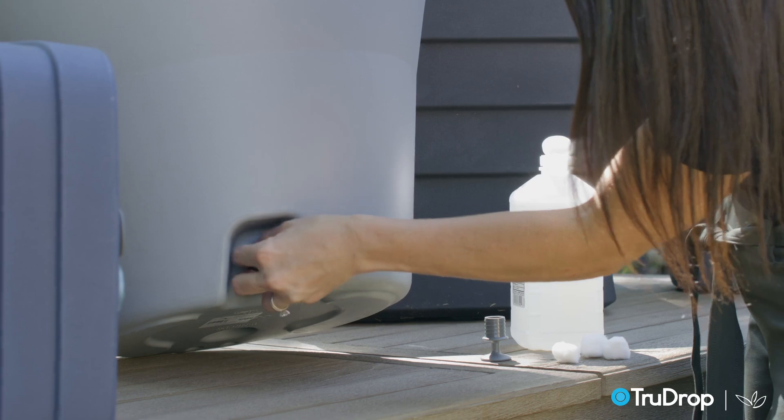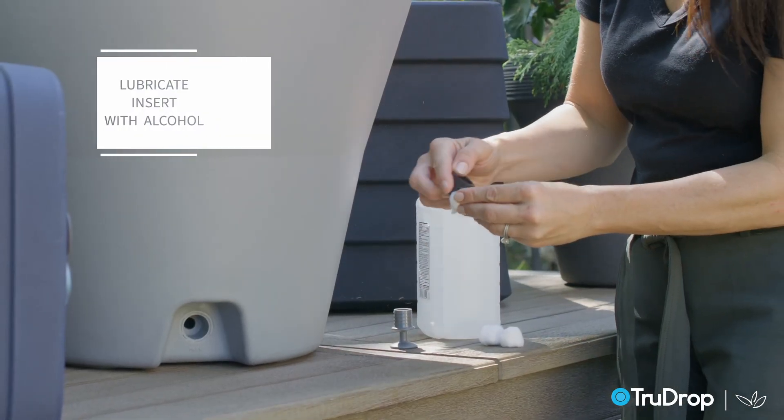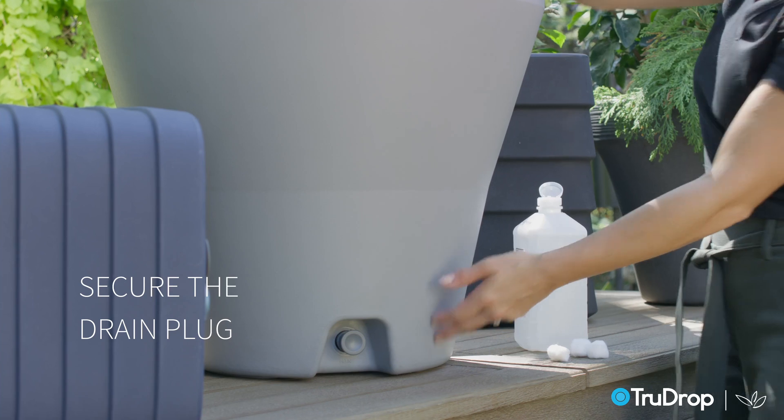the rubber insert into the drain hole. If needed, lubricate the insert with alcohol for easier installation. Once the rubber insert is installed, insert the drain push plug and make sure it's all the way in.